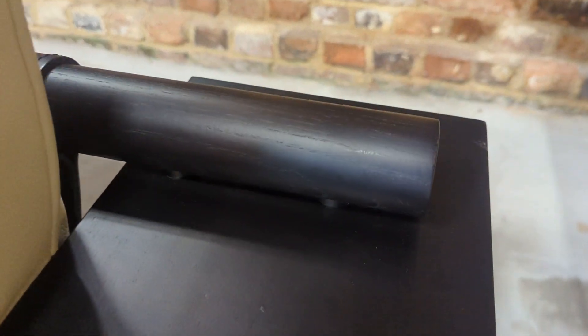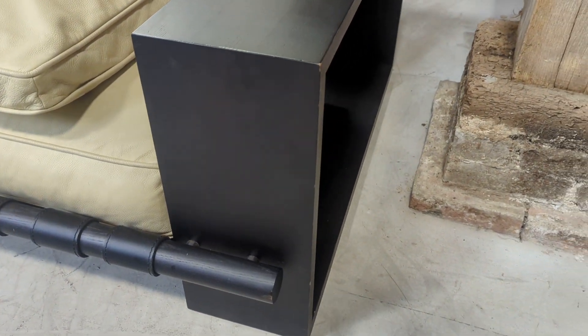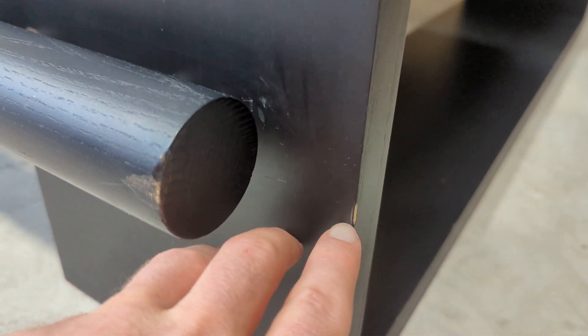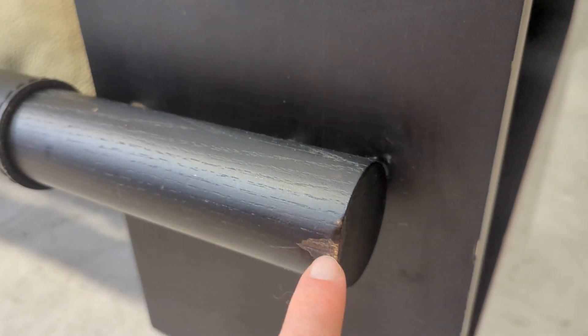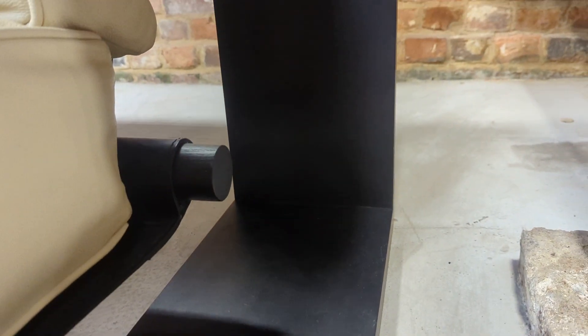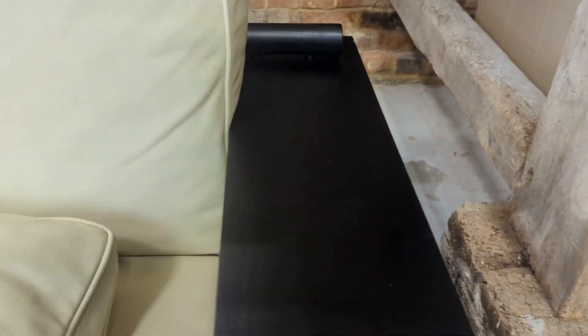So we'll start on the right arm — there's a very small nick there, perfect for a coffee so you don't need a table next to it. Again, minute marks, and you're only going to see these when you inspect them anyway.